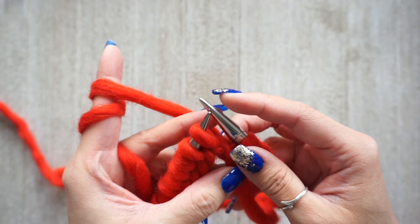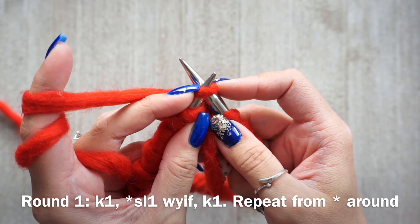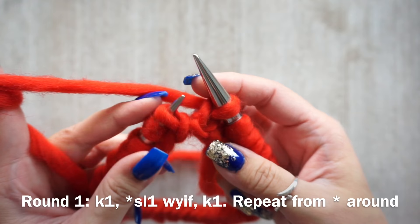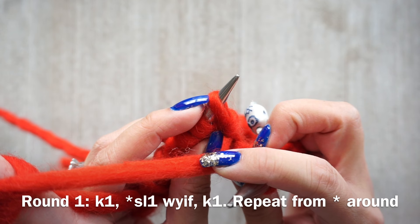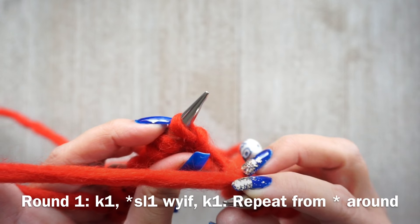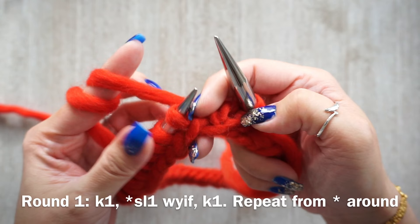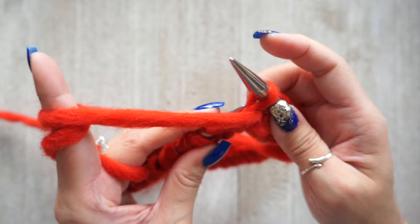For your first round, you want to knit one — insert your needle through the front loop and knit your first stitch. Then for the second stitch, you want to slip it as if to purl with the yarn in the front. When you're knitting, your yarn is in the back; when slipping, make sure your yarn is in the front. Slip the stitch, then place your yarn in the back and knit the next stitch. Yarn in the front, slip the next stitch, yarn in the back, knit the next stitch.